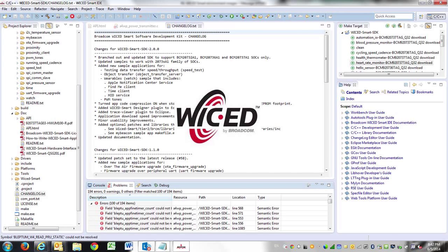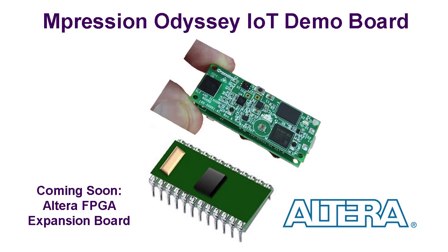Once you've proven your design concept, the easy-to-use Broadcom Wicked Smart Environment allows you to tweak the integrated ARM code on the board. And you can easily expand the board's processing with Altera FPGAs.